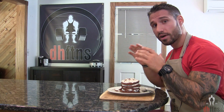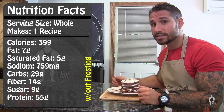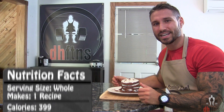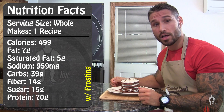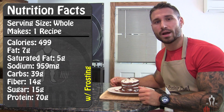As far as the calories go in the whole recipe without the frosting, there's 399 calories, 7 grams of fat, 29 grams of carbs, 14 grams of fiber, and 55 grams of protein. With the frosting, there's 499 calories, 7 grams of fat, 39 grams of carbs, 14 grams of fiber, and 70 grams of protein. So not only is this recipe delicious, but it's low in fat and a great source of fiber.